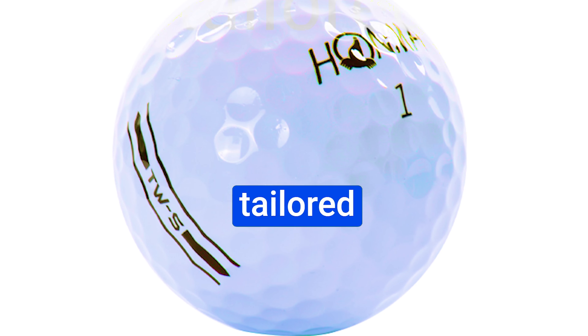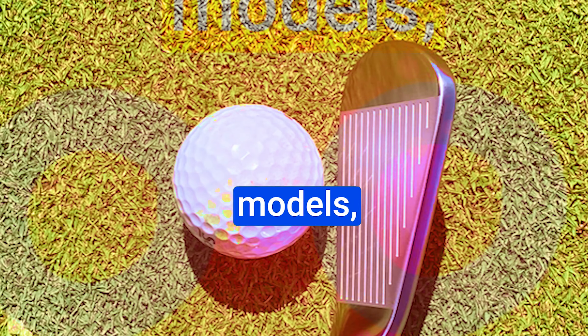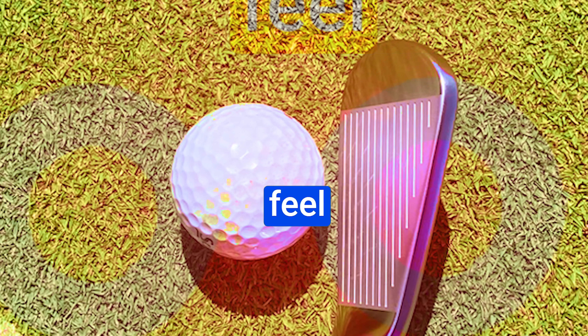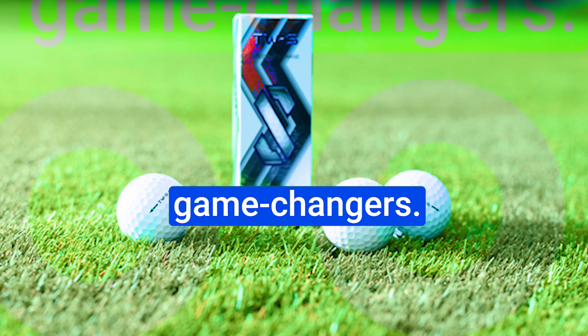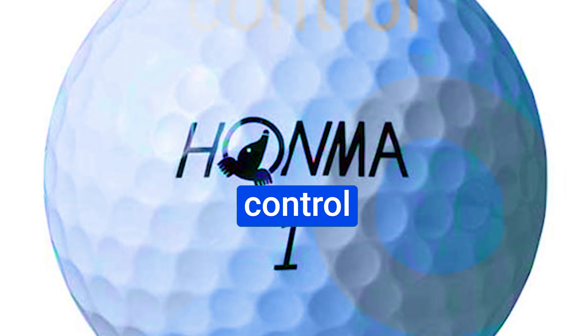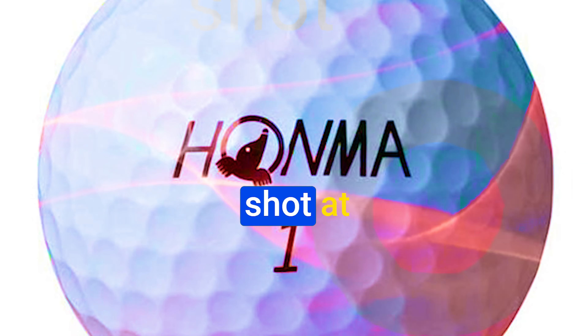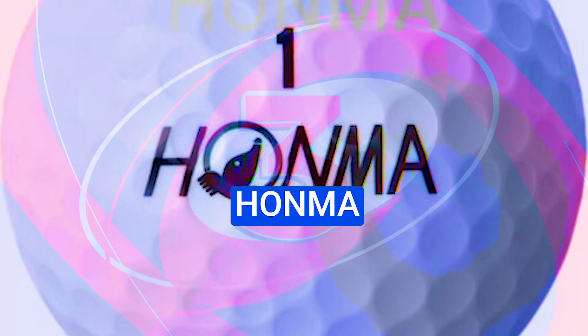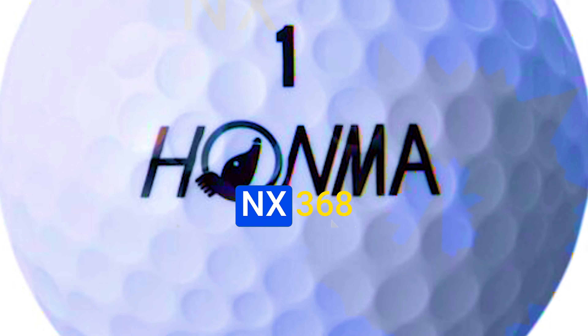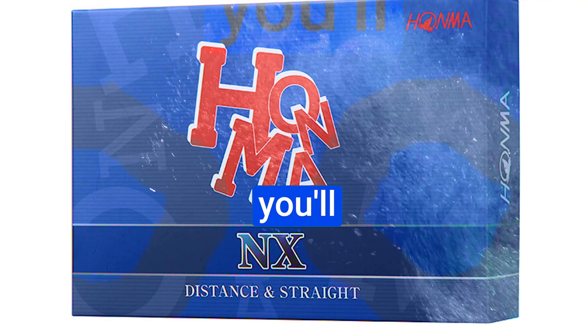A sophisticated 326-dimple pattern, a repulsion ionomer layer, and a high internal velocity core design set the TWS apart from its sibling, the HONMA index ball — it's all about that greenside spin and control. While the exact technology might be a secret, the results are crystal clear. We're talking about stopping power that can bring your ball to a screeching halt even on the most delicate approach shots. Precise wedge shots and chips that seem to defy gravity — the TWS balls let you apply backspin like a magician, elevating your short game to a dreamlike level.